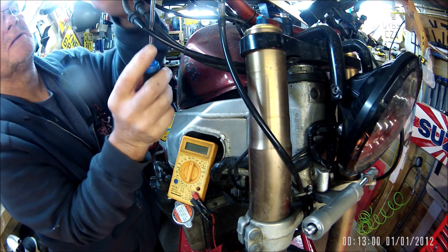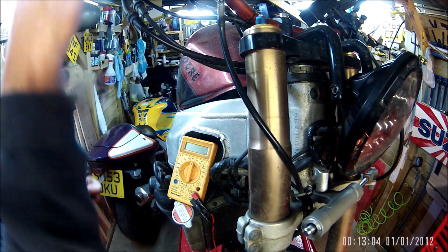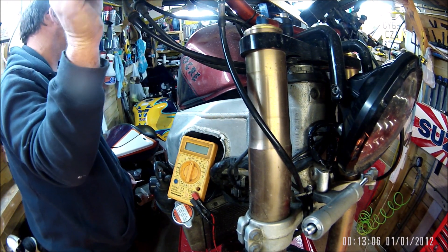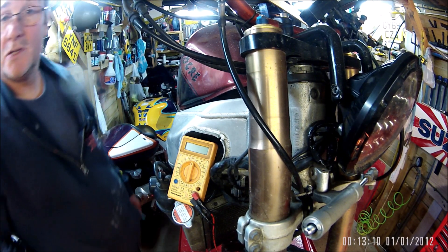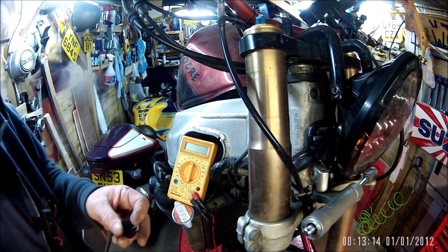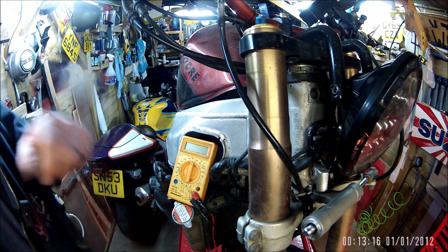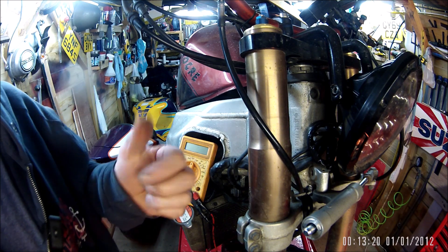That's got a lock washer on it so I'm not worried about thread lock or anything. Good job done - put the other one back on my Corona. Thanks for watching, catch you again.